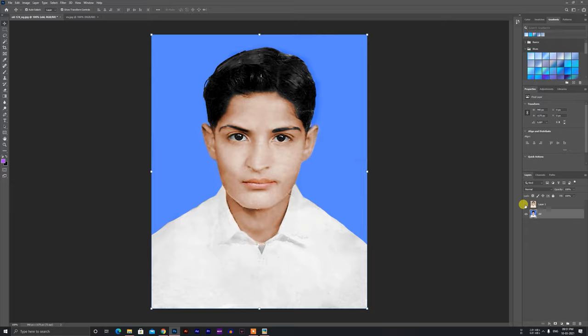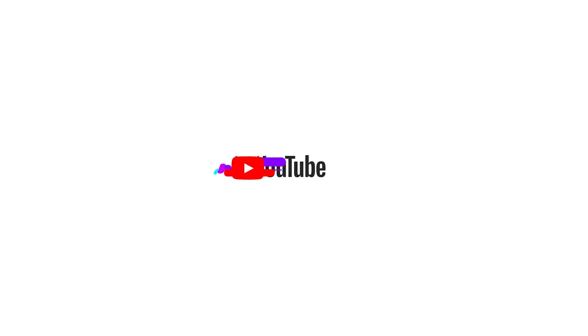I hope you enjoyed this video. Subscribe, you guys. Thank you for watching. See you next time. Bye!